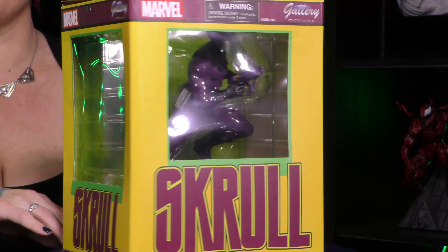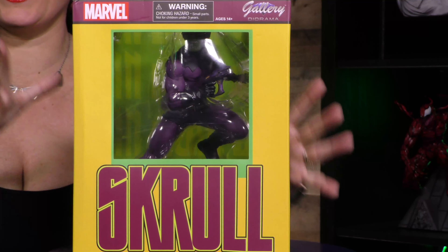It is a Skrull. This is a PVC diorama from Diamond. Very cool. You can see on the box, he looks very spooky, very scary — about to shapeshift, possibly. Let's go ahead and open it up.